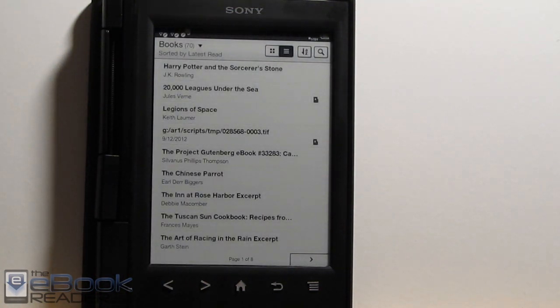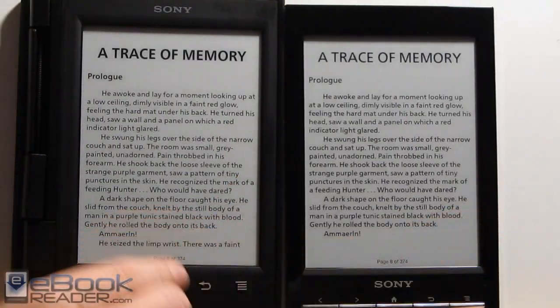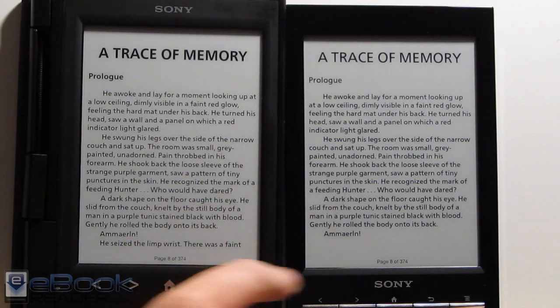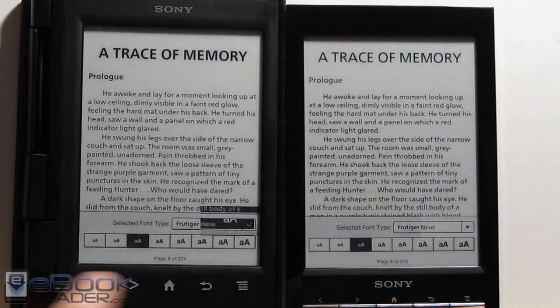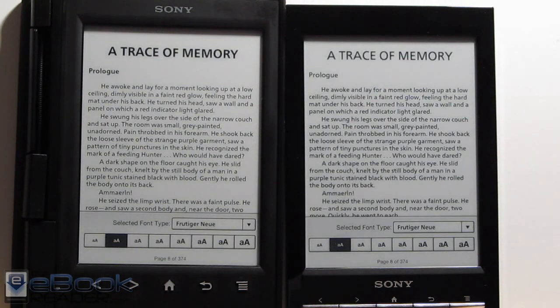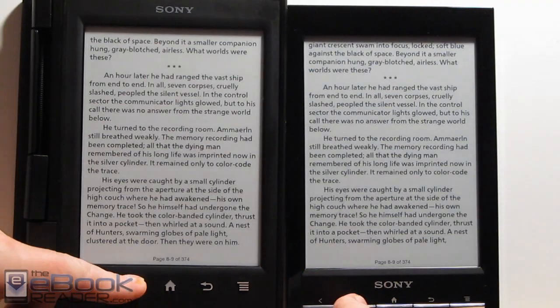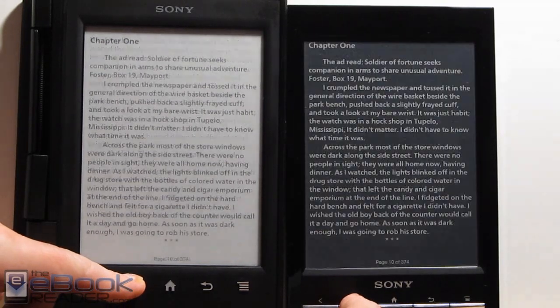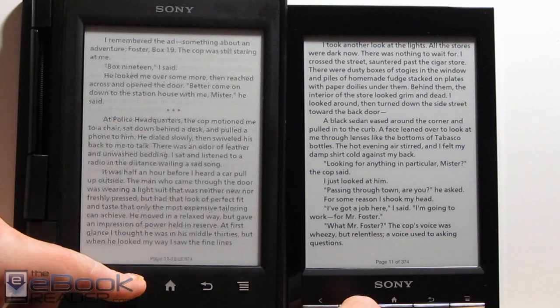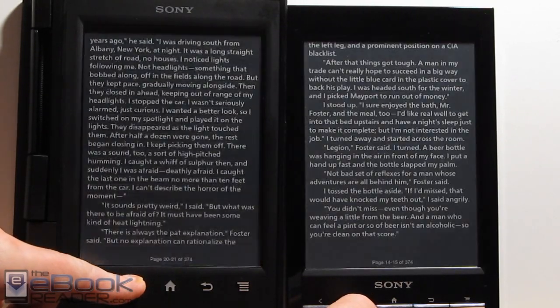I noticed between the PRST1 and the PRST2 they don't render books exactly the same. Here's the same exact ebook, and as you can see the PRST2 is fitting more words on the screen even though they're set to the exact same font size and font type. As far as speed goes, the two react at pretty much the same speed. Here is a good example of the partial refresh versus the full refresh of the old PRST1 — it only does a full refresh every six pages on the new one. If you hold down the buttons, you can scan through really fast, and it's definitely speeding up on the PRST2.